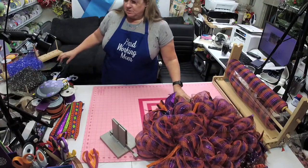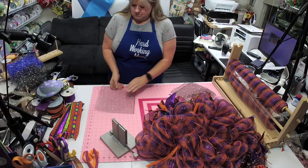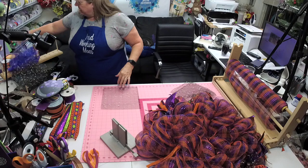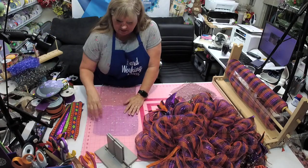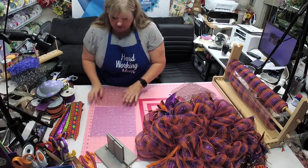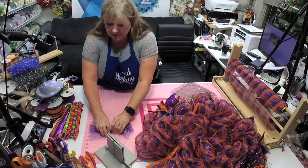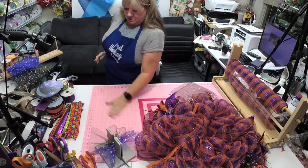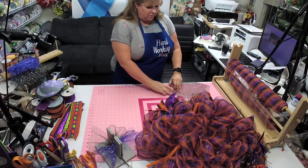Let's do some more ruffles. I find it easier if I'm doing ruffles of two things — if you just lay them end to end and go straight up the center. No matter what kind of mesh you use, this is what works for me.